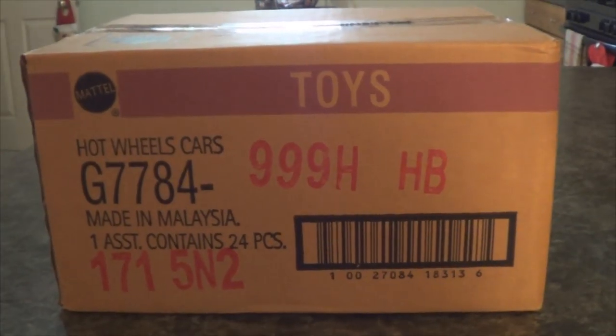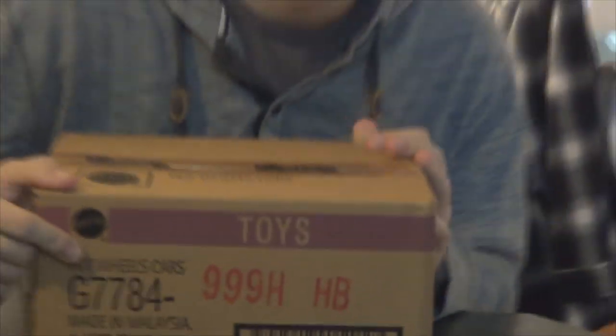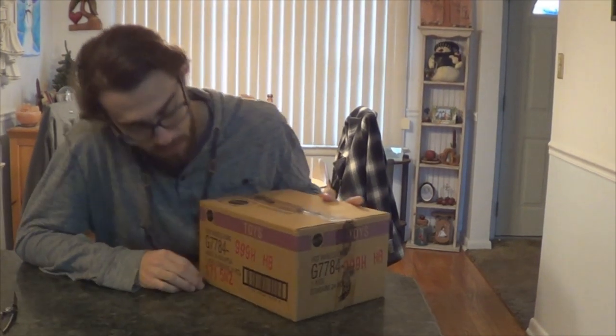Hey guys, this is Reece, welcome back to Tesla's Cube. I got something special to show you guys — this is a full case of Accelerators when they were shipped to stores back in 2005. This is the box it came in. It doesn't actually say Accelerators anywhere on the box; there's a little code here, G7784, that was the product code for the Accelerators cars. It's actually on the packaging of the cars, so if you find a case laying around somewhere with that code, it's an Accelerators case.